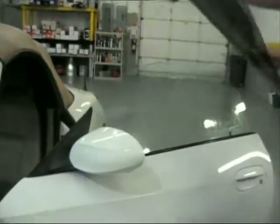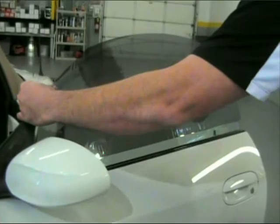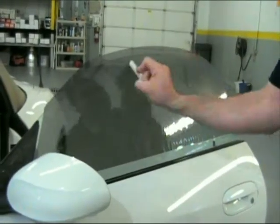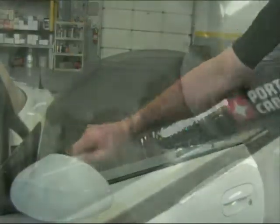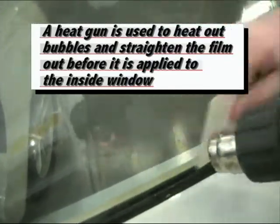Place the window tint on the outside of the window again, this time leaving a gap at the bottom. Spray the window tint with a soapy water mix again. Use your squeegee to squeegee off some of the water. A heat gun is used to heat out bubbles and straighten the film out before it is applied to the inside window.